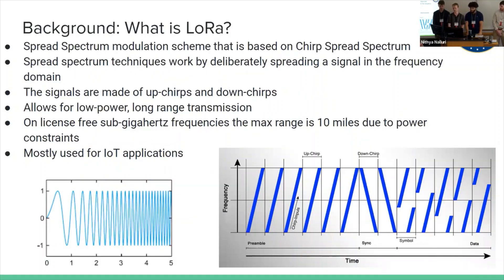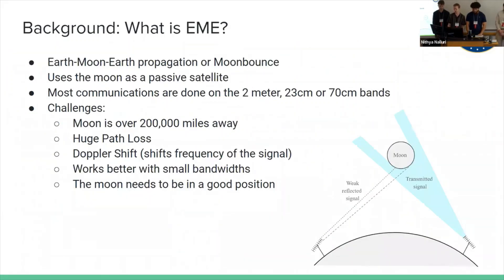LoRa is mostly used for Internet of Things applications. It's a pretty low data rate, but you can use it with low power and get pretty far for IoT purposes.